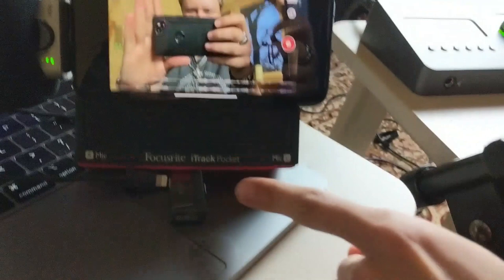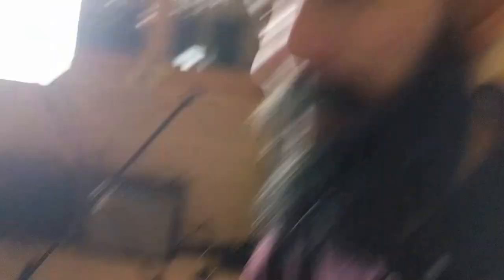Clearly the biggest issue we see, other than the dongle — and it is a big dongle — is that Apple has spent millions making the iPhone as sleek as possible, but this thing protrudes out of your pocket. The other downside is that unless you have quite a high surface, you do have to prop it up — like we've done on a USB stick. There is the iPhone with the iTrack Pocket recording, propped up on a USB stick.